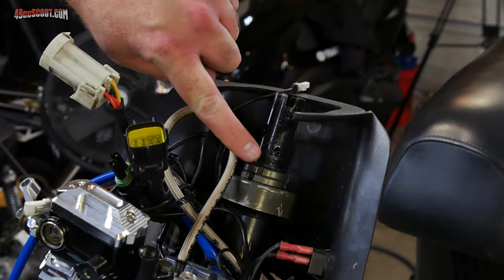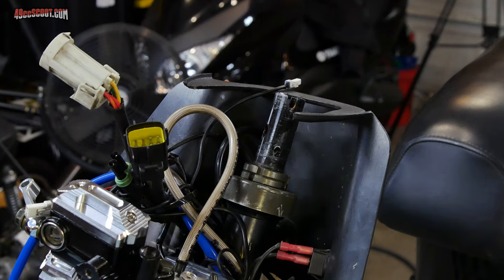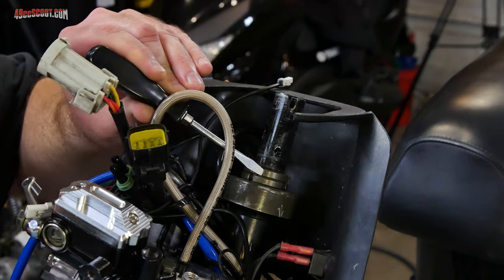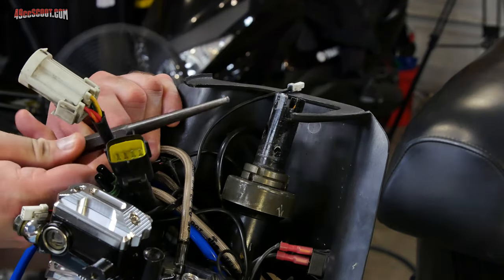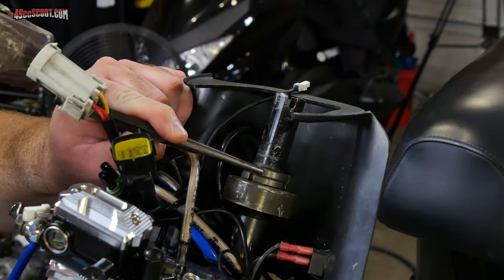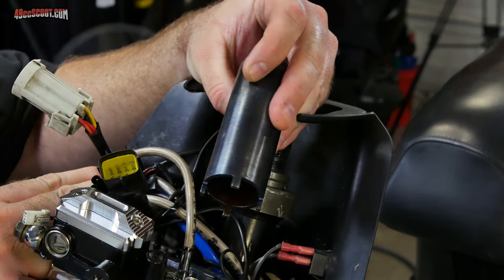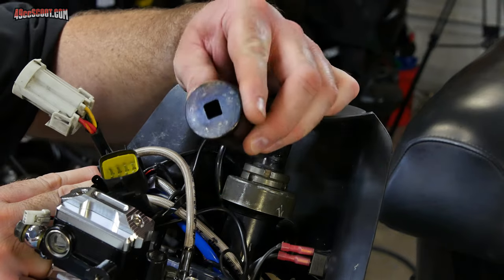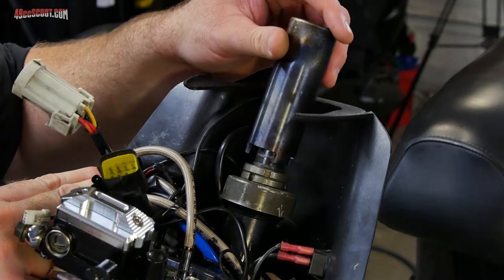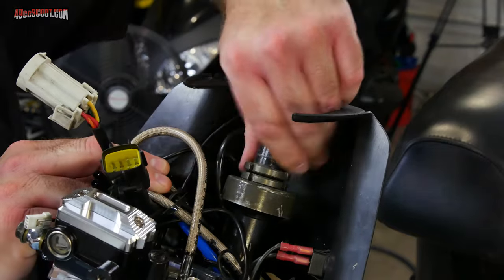Now I've got two steering stem nuts to remove. These are rounded so you can't just use a regular socket or wrench. What most people do is take a screwdriver or a punch and use that to press against one of the indentations, and then tap the tool with a hammer to loosen the nut. There are also spanner type tools meant for steering stem nuts, but most people don't have those around. I made this socket from a piece of steel tubing by grinding one end to match the stem nuts and welding a plate on the end with a drilled and filed square hole for a 3/8 drive. Honestly it's pretty pointless — the hammer and punch method works just fine for this.